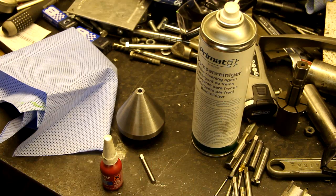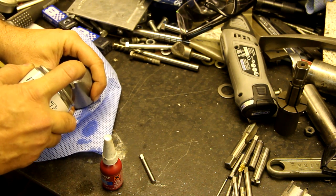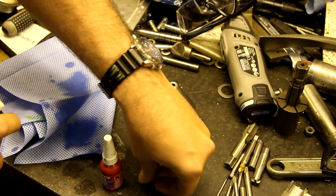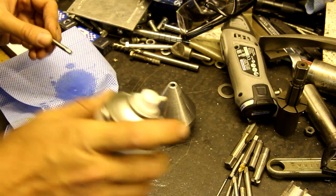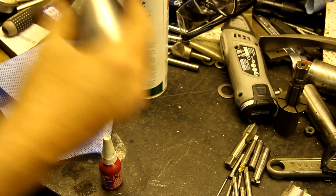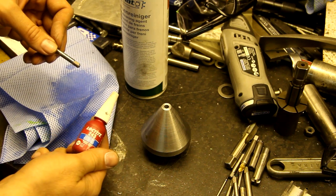Now I'm going to wash out the hole and get rid of the cutting oil in here with some brake cleaner, and I'm going to wash the end of the tap with some brake cleaner as well. After this dries up, I'm going to set it with some Loctite in the hole here.